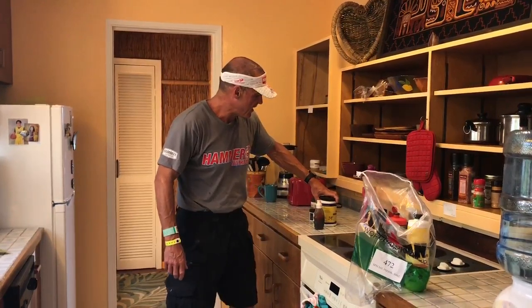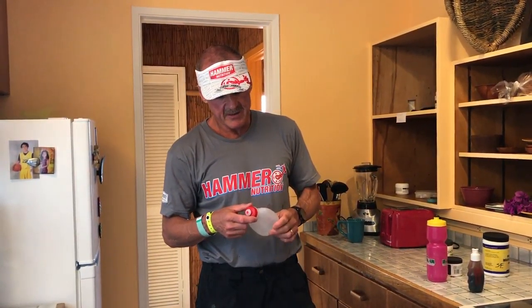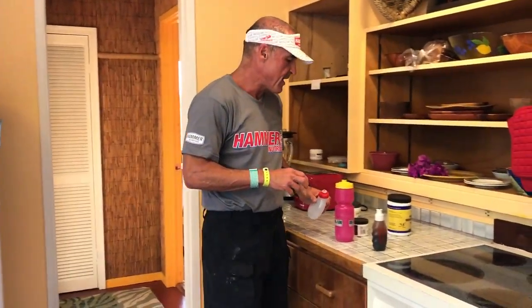What about the run? What I do on the run is I use these smaller bottles. I carry anywhere from two to four of these — probably two in Hawaii. There's a lot of fluids on the course; they have their own race drink, and they have gels and stuff, but I really like the Hammer Gel products.